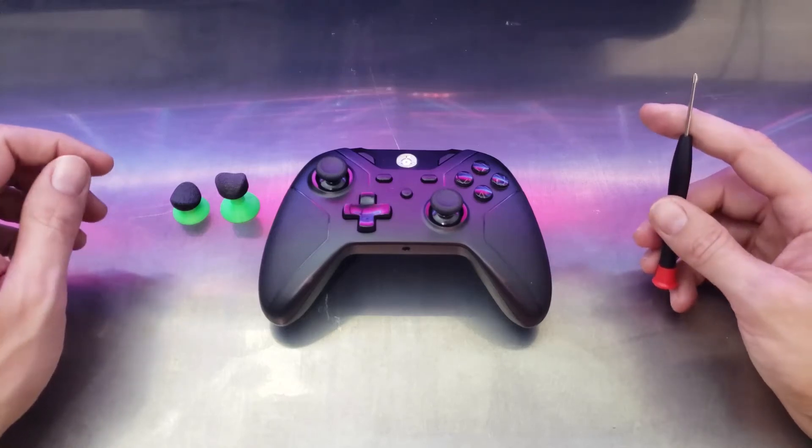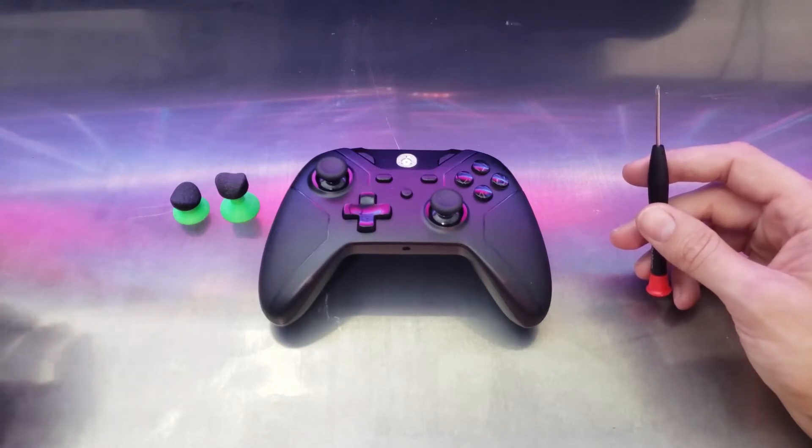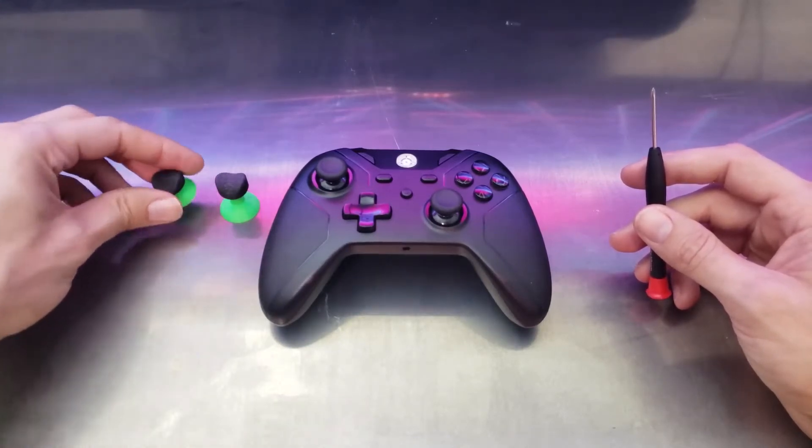Hey guys, here's a video on how to disassemble your Nexus controller. I made this video for everyone who ordered my custom thumbsticks.